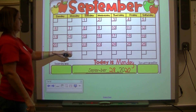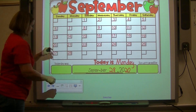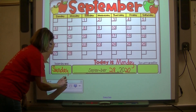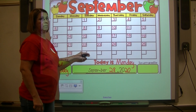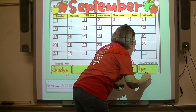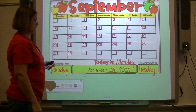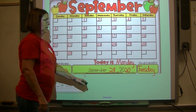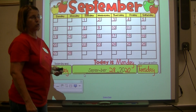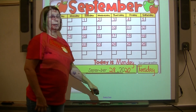If today is Monday, what was yesterday? Yesterday was Sunday — start with a capital letter. If today is Monday, what will tomorrow be? Yes, Tuesday — begin that word with a capital letter. Repeat after me: today is Monday, September 28th, 2020.